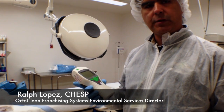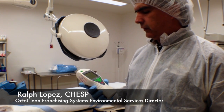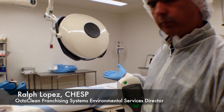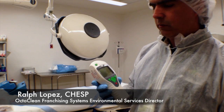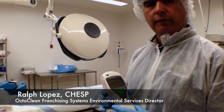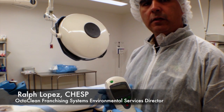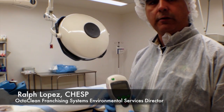I want to stress the importance of having a clean environment available to the medical professionals that use exam rooms such as this for surgical procedures. The CleanTrace is a very valuable unit to Octoclean, and it also ensures to our customers that we are definitely keeping their areas clean and sanitary.